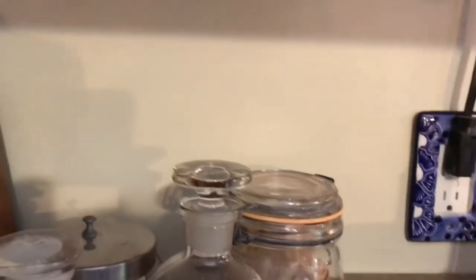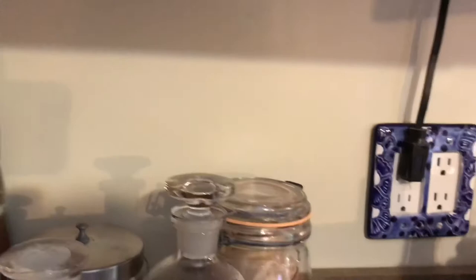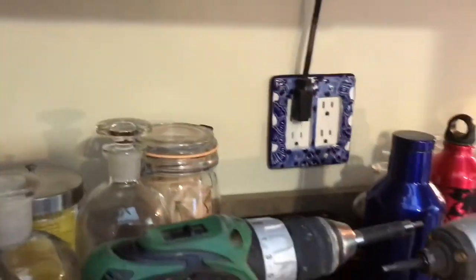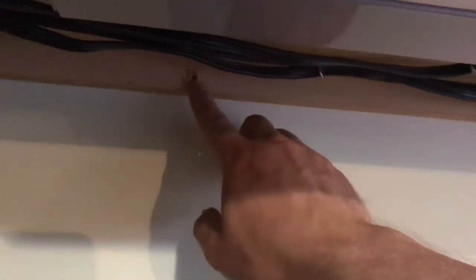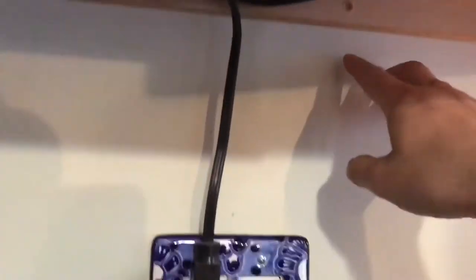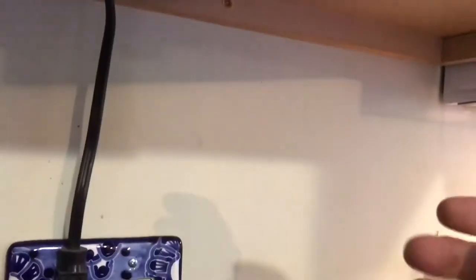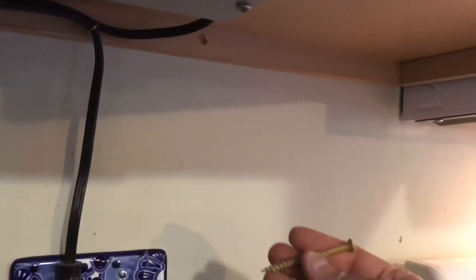Knowing the two stud locations, I then drilled a hole with a 7/64 bit and my 18-volt drill right through the bottom ledger — two of them where my two stud locations are. I wanted to get through the drywall as well and into the framing behind. As I mentioned, this ledger strip is a half inch thick and the drywall is a half inch thick — you really want about an inch and a half of fastener going into the wall.